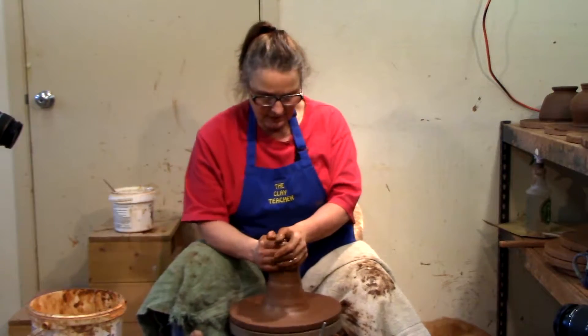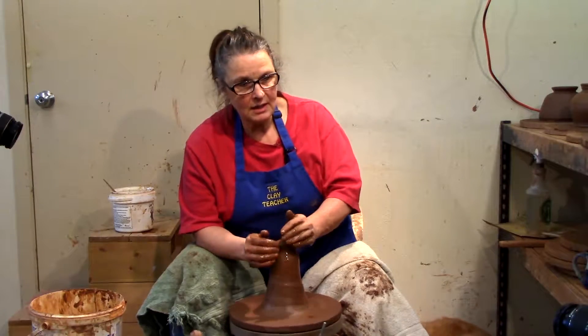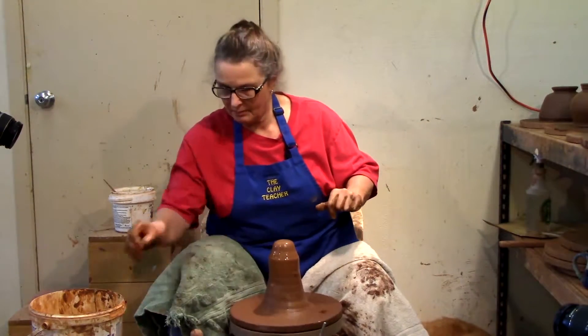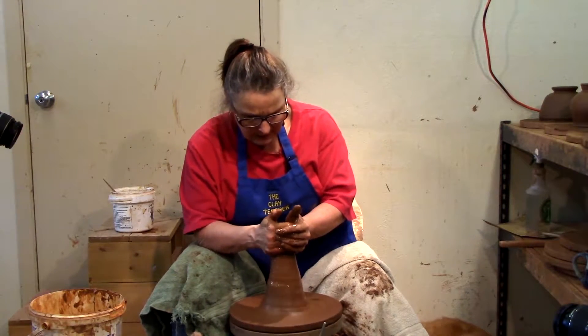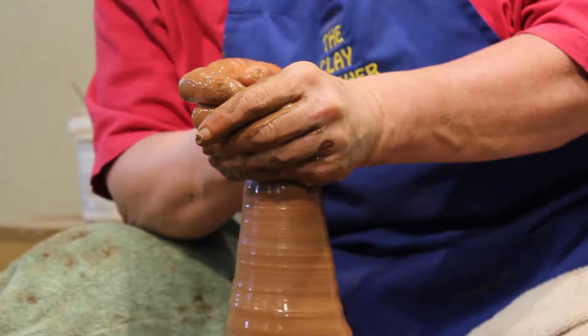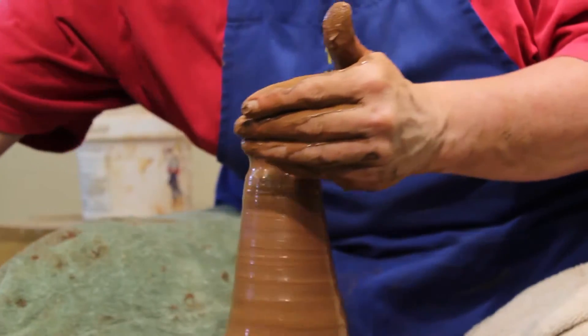There are two ways of making lids. The first lid I make is always for the last teapot body I made — I've got it measured there. You can make a little bowl lid, the same principle as we made the casserole, but in a much smaller scale.